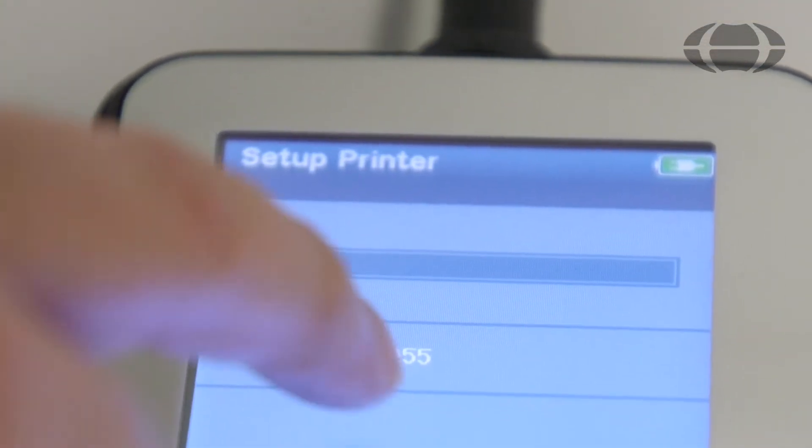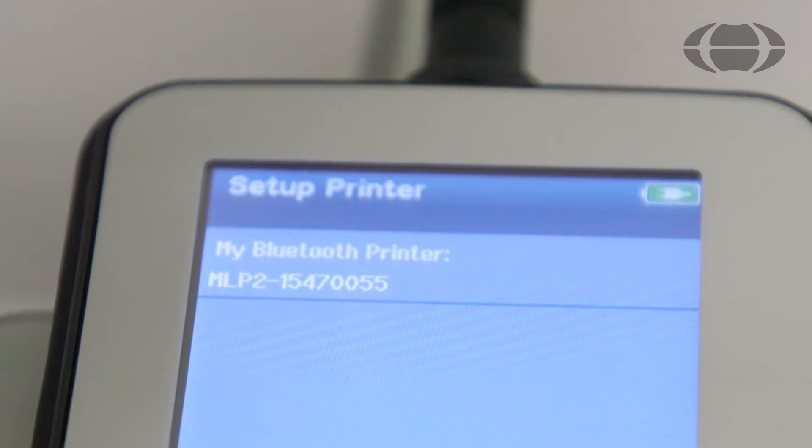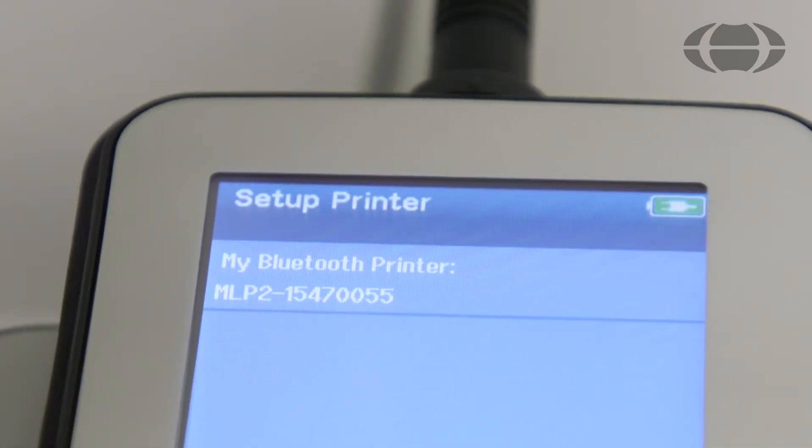When the printer is found, select the printer. You can now see that your printer is paired to the device and you can begin printing.